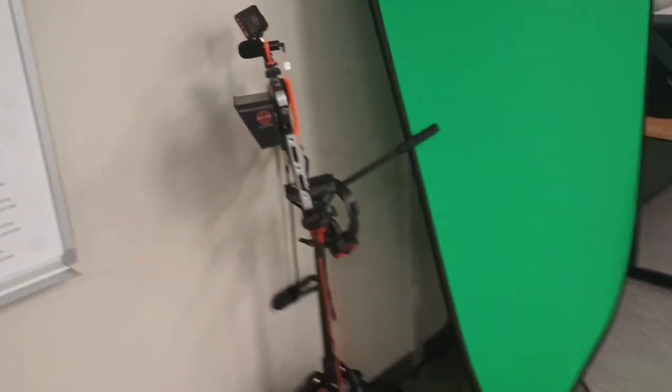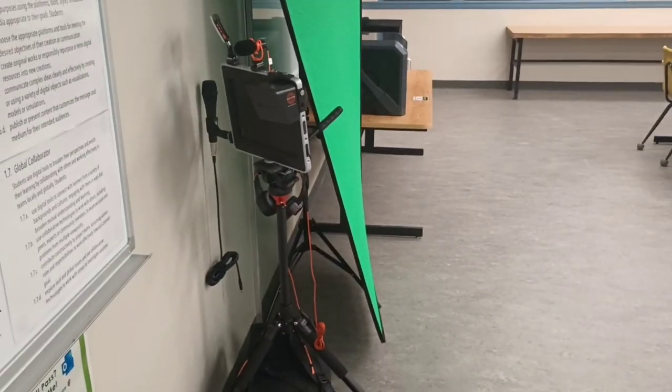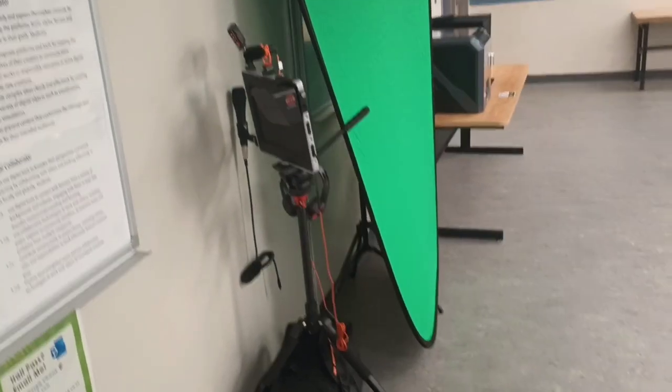Green screen with a Padcaster. Padcaster is an all-in-one video shooting and production tool.